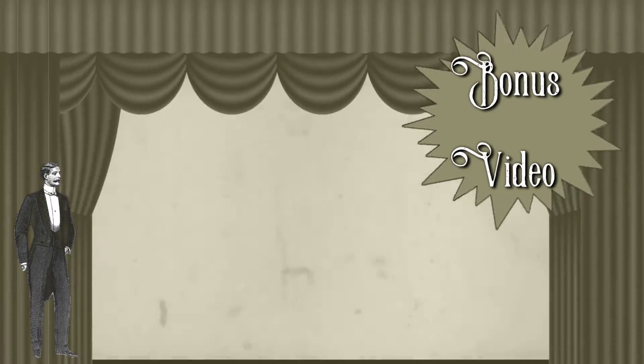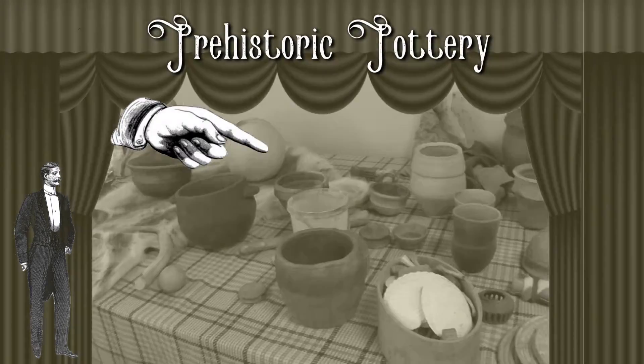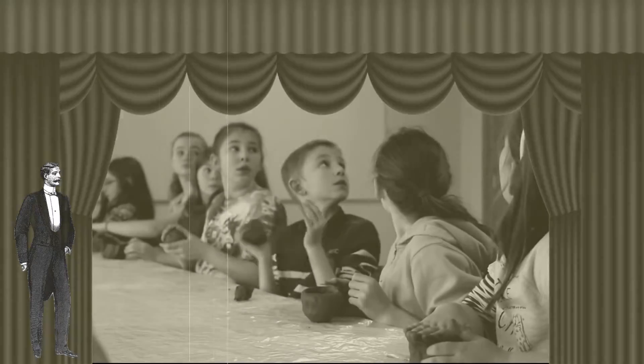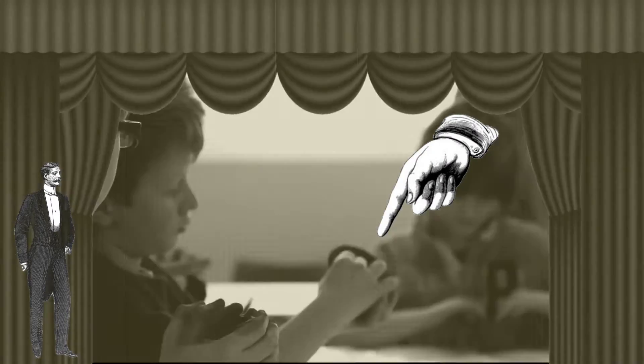Greetings young archaeologists and welcome to something of a bonus video. Earlier this year we talked about prehistoric pottery, the different types and what they're used for. We even had a go at making our own pottery. Splendid job there Timmy, well done.